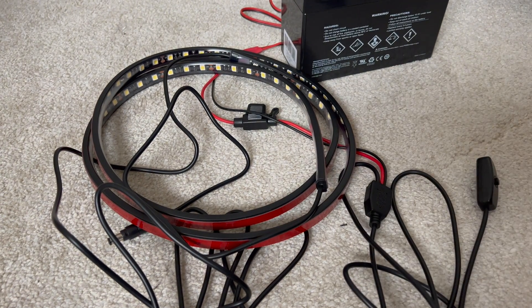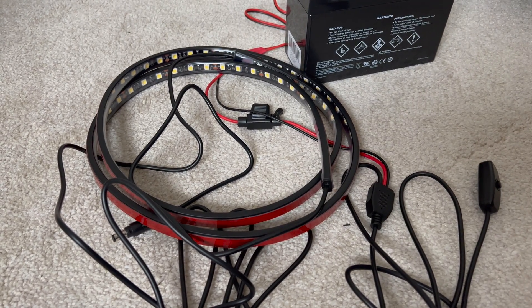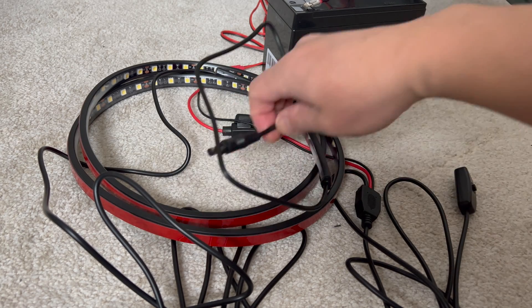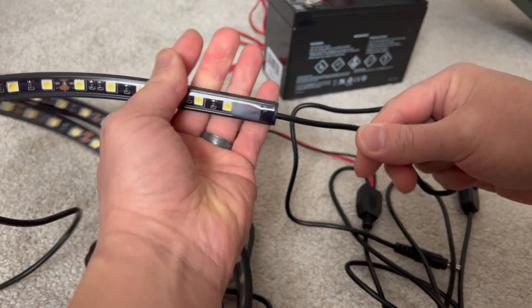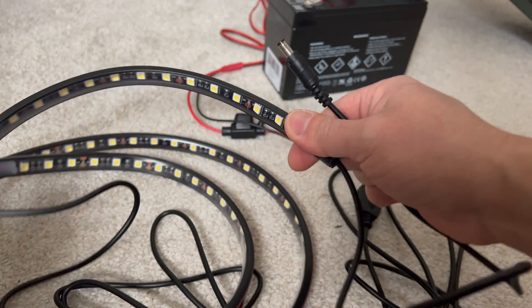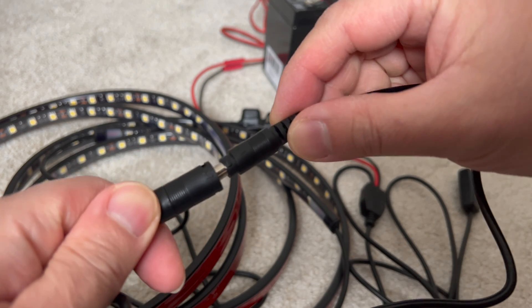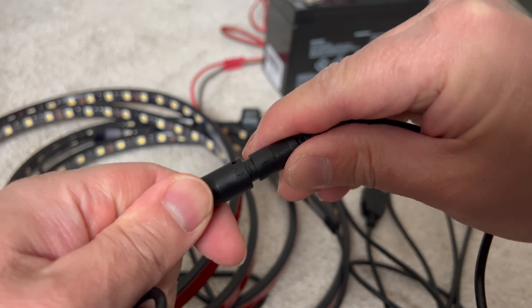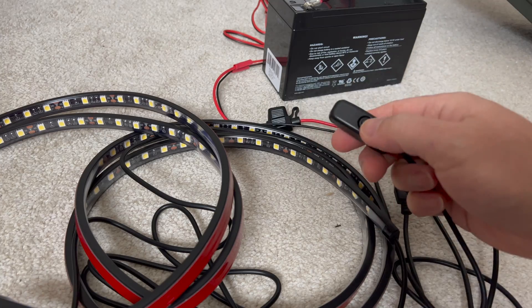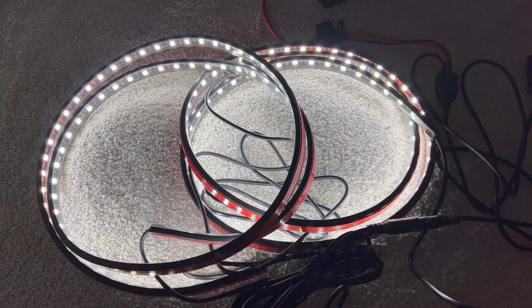Now if you have a three-pack, four-pack, whatever, you can connect this strip to the next strip to the next strip and so on. On one end of strip number one you'll see another male connector, and on the next strip there's going to be another female connector. Same thing — line up the arrows, connect them together, twist-lock them in. Now you've got two sets of lights.